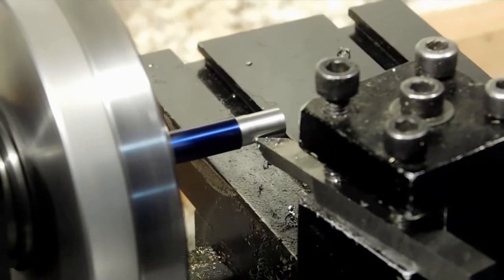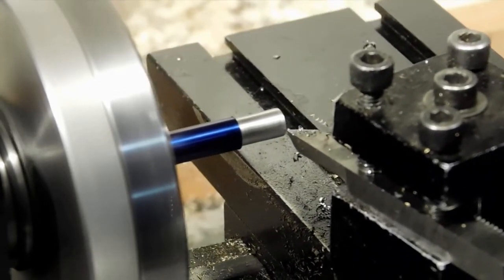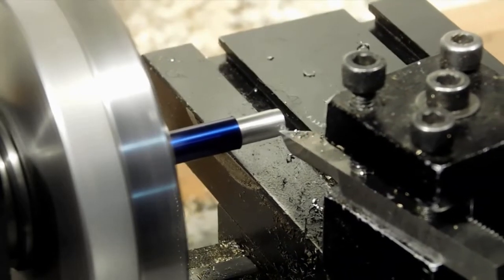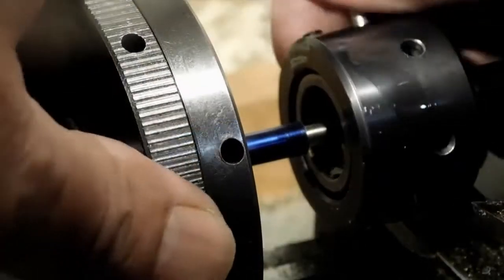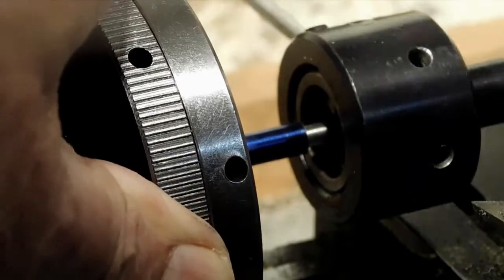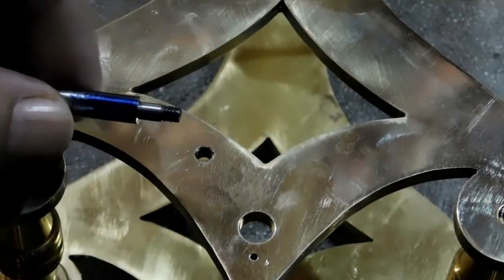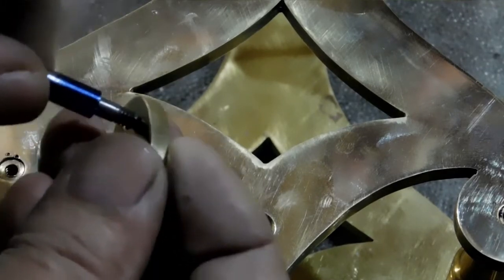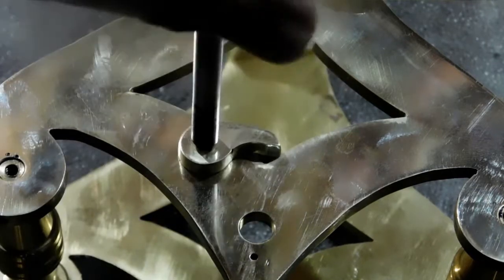Now we need a screw to hold the click in place. I've got a piece of drill rod here — drill rod makes really good screws and it also allows you to harden them. I've got a die in there and I'm getting the threads in. I don't need much but I'm going to check them first to make sure I've got a sufficient amount. So we'll put the click on there and see what we've got.